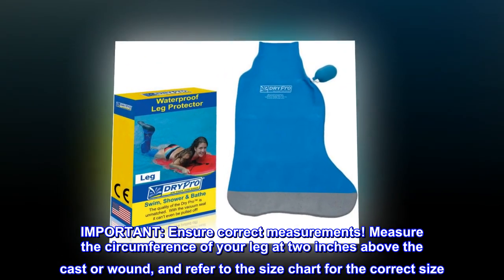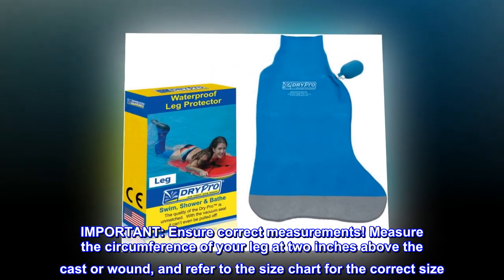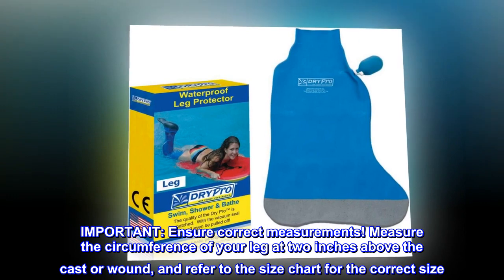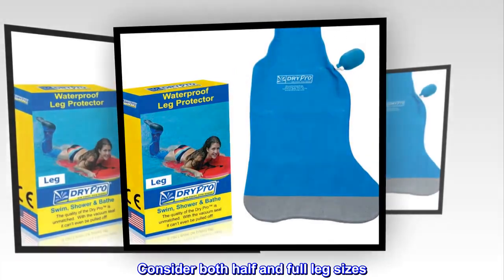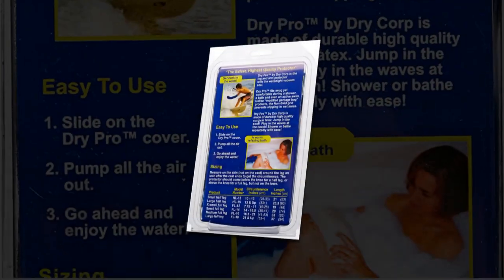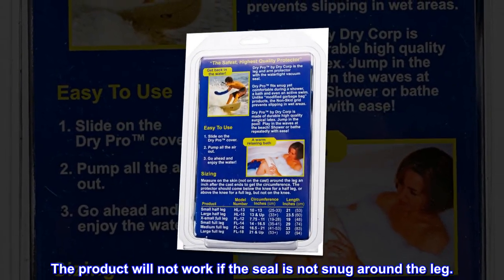Important: Ensure correct measurements. Measure the circumference of your leg at 2 inches above the cast or wound, and refer to the size chart for the correct size. Consider both half and full leg sizes. The product will not work if the seal is not snug around the leg.